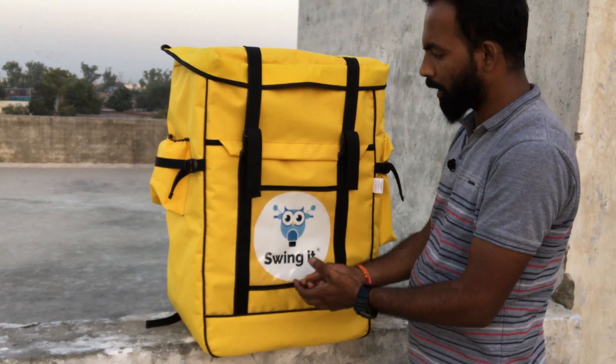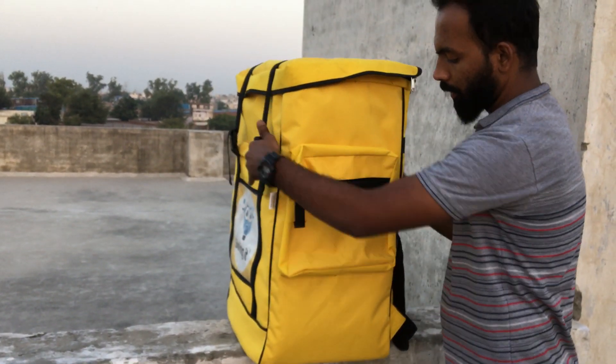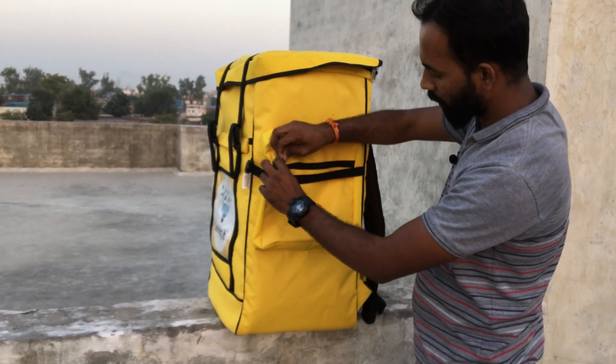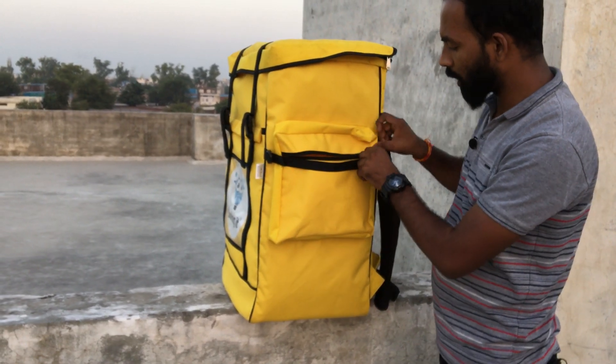You can add a logo on different sides of the bag. On the other side, you have a pocket where you can keep your documents or other items.